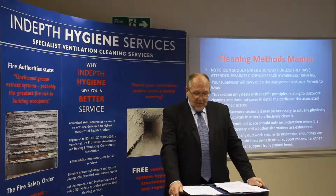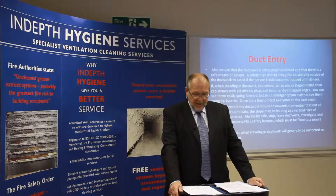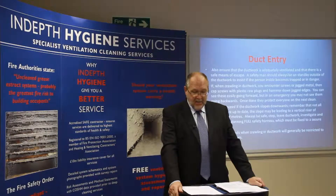Before entering any ductwork, ensure its suspension mountings are secure. If in any doubt, bring in other support means — that is, other suspensions or tower supports from ground level. Also ensure that the ductwork is adequately ventilated and there is a safe means of escape. A safety man should always be on standby outside the ductwork to assist if the person inside becomes trapped or in danger.